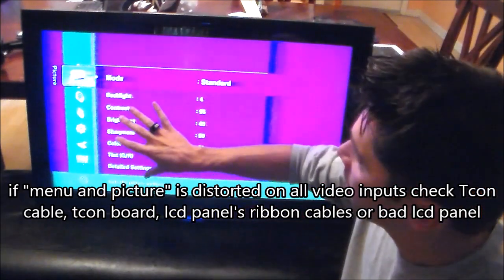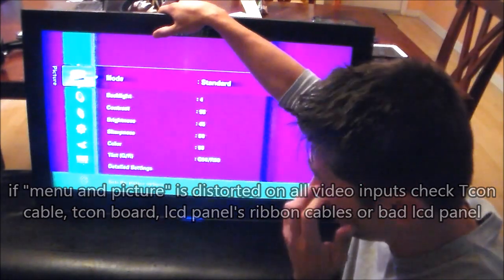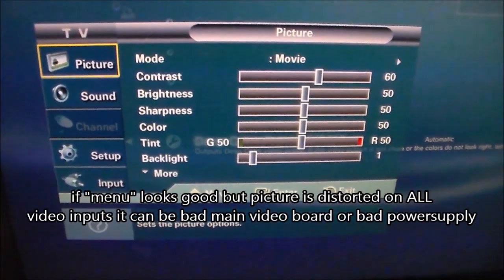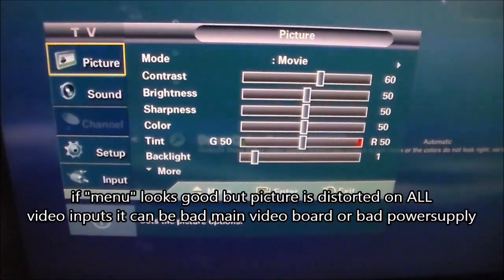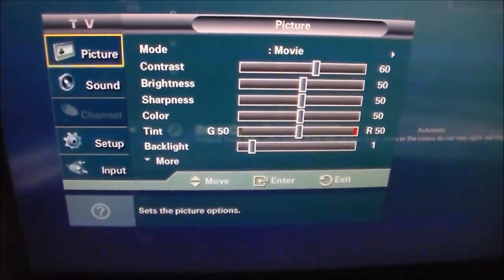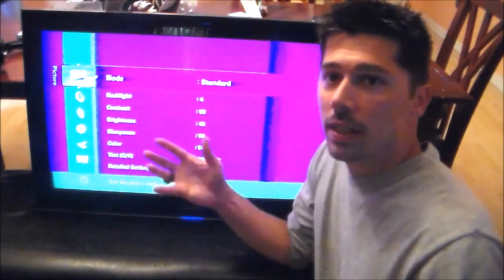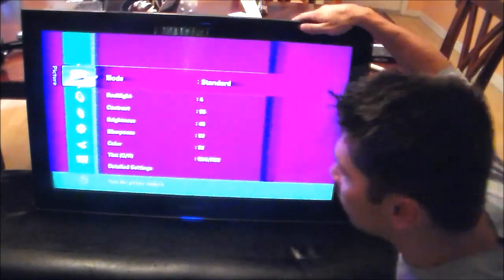That right there lets you know it could be a bad LCD panel or bad T-con board. Now if you have a distorted screen but when you hit the menu button the menu looks perfect, then I would focus on the main video board. So let's go ahead and open it up.